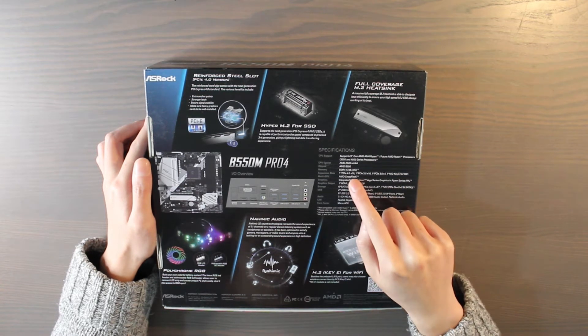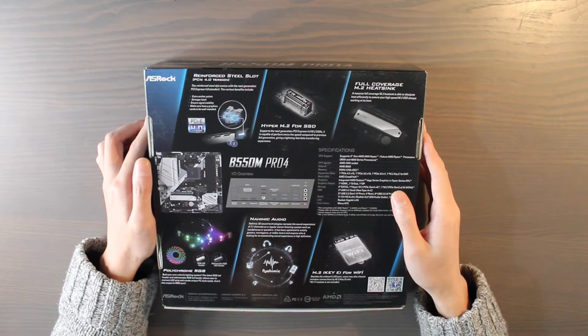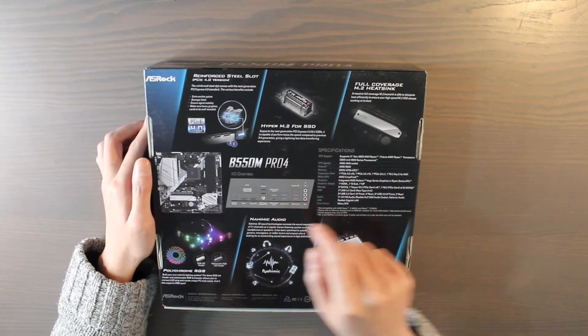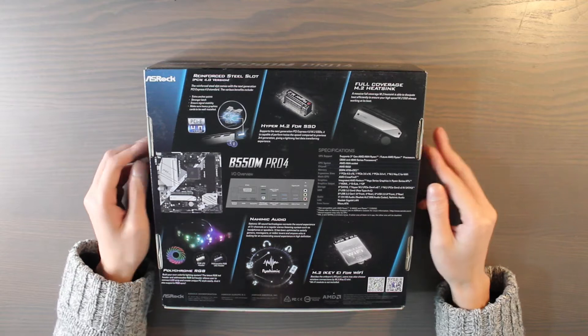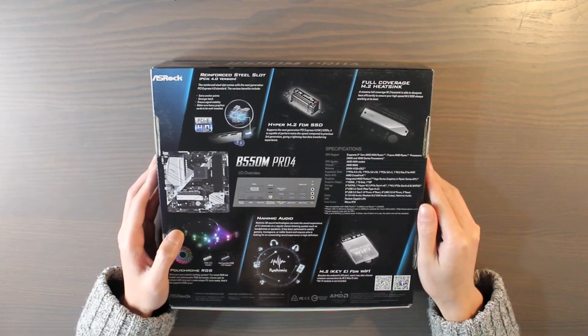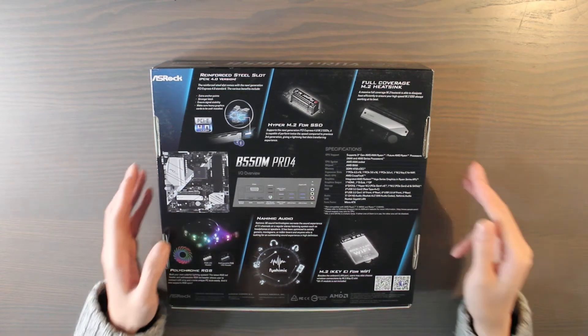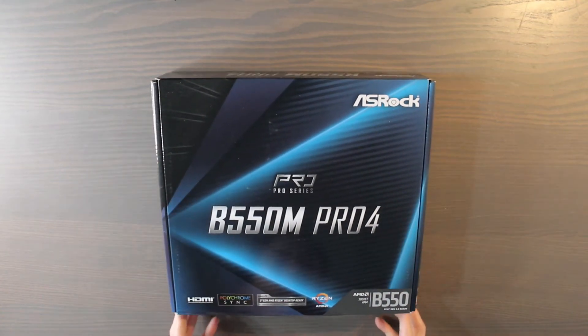It also has loads of connectivity — on the back we have four USB 3, one Type-C, another USB 3, and two USB 2.0, which is great. And all the addressable RGB and RGB headers, which I think is pretty great. I don't think I'm going to use a lot of RGB because I want to keep a budget, but in case I want to, it's good to have.